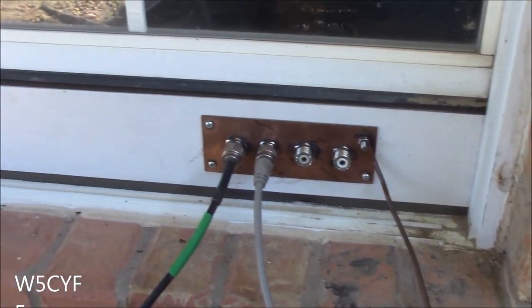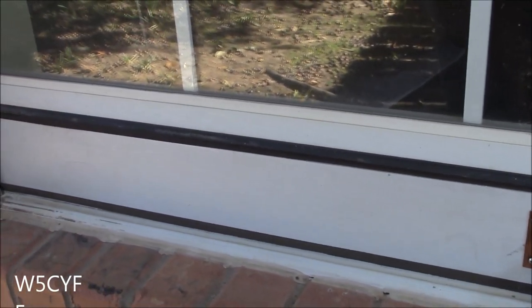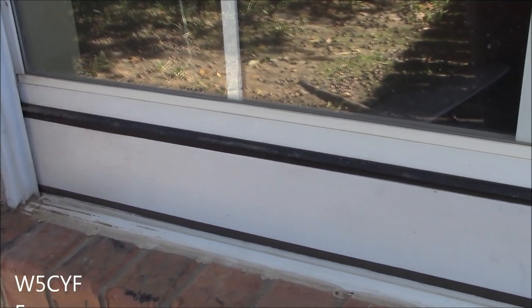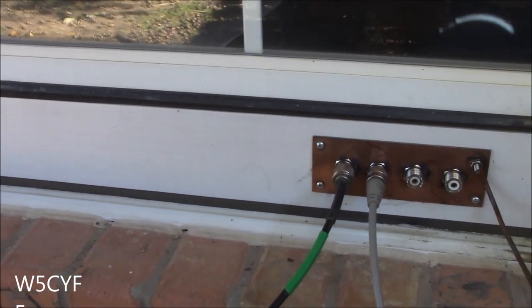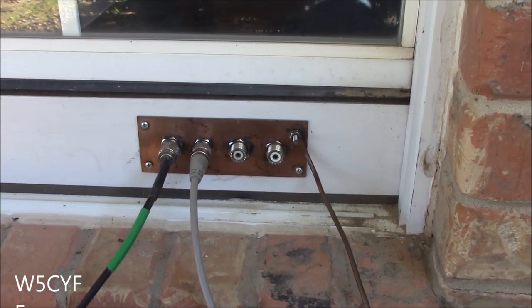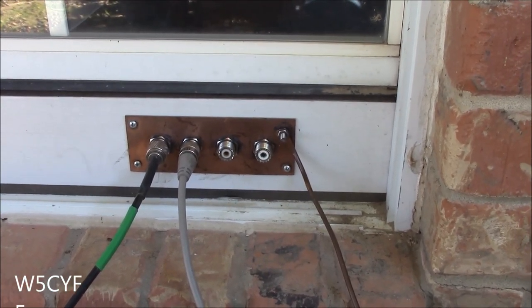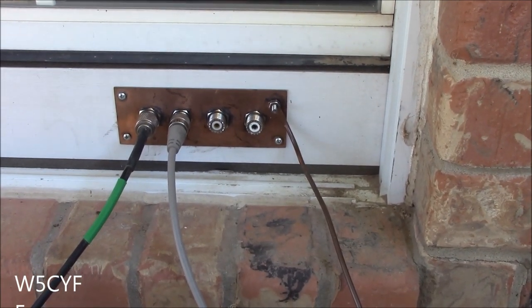It just goes all the way over to the other side of the window. It does have insulation along the ends and it does have that weatherstripping along the top and bottom. I've used this for about two years and you can put your hand up to it and there's no air passing through it if you do a good job of insulating.